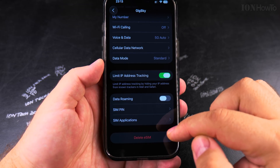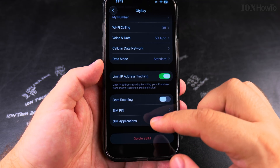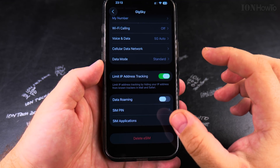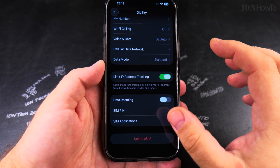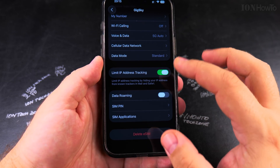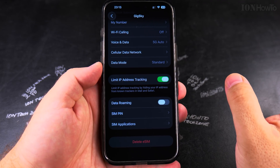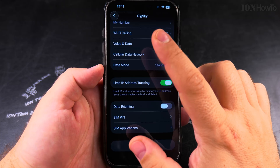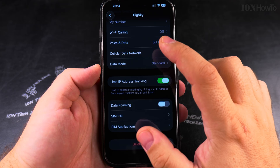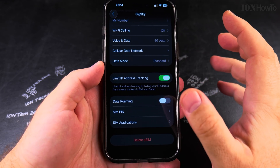If you delete an eSIM from your iPhone, Android, or any device, you might have to generate a new QR code. Some providers allow multiple uses of the same QR code — usually with a limit of five or six transfers. But most providers have a unique QR code, so if you delete the eSIM from your iPhone you'll need to generate a new one from the provider. I've done this before and they regenerated it in the app without any extra charge, but some providers may require payment.